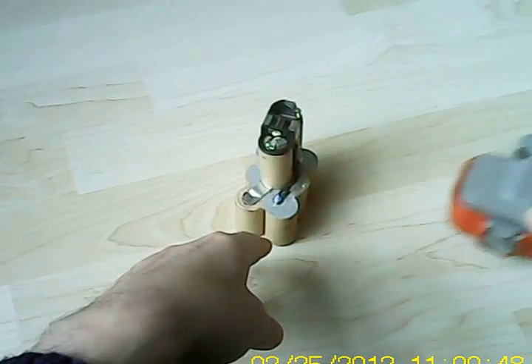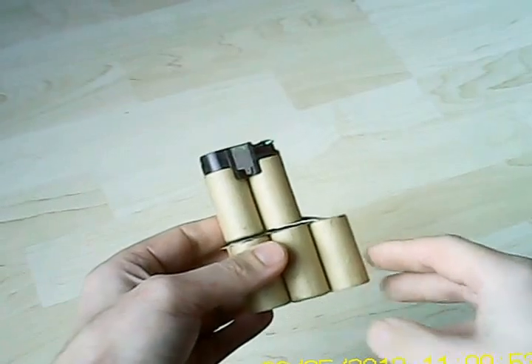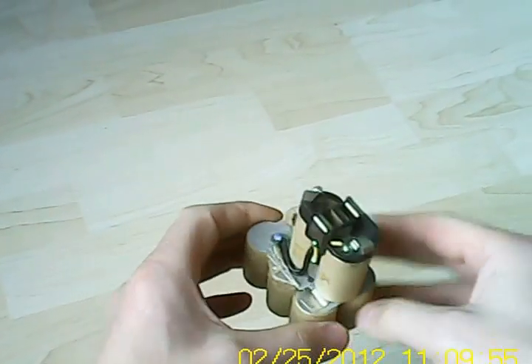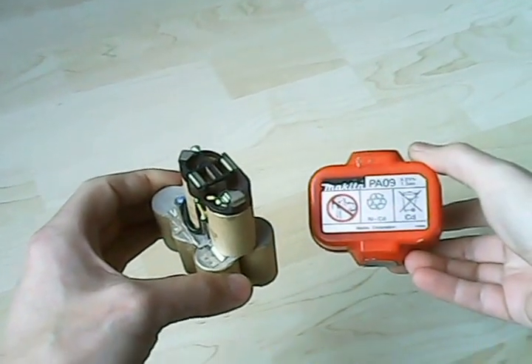Let me tell you what I'm going to do. You can see the cells — the individual cells. This one has only 8, providing us 9.6 volts.